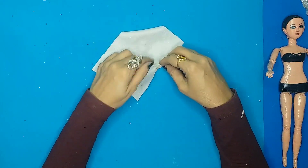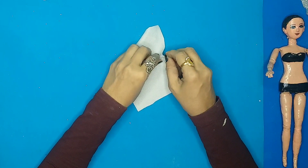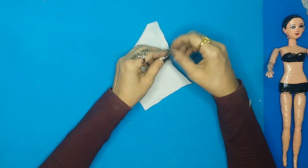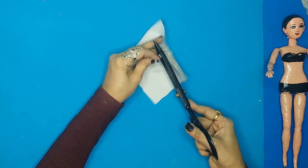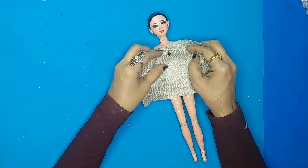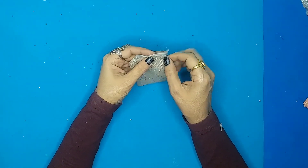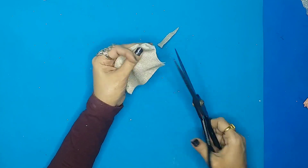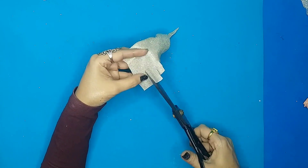I'll just make a hole because I'm making a strapless blue dress, so I'll tie the knots around the doll's body to make a beautiful Miss World gown. As you can see, doing this gives me a beautiful neckline shape — it's basically called a sweetheart neckline if I'm not wrong. Then I'll cut out these parts and start tying knots around the body of the doll.